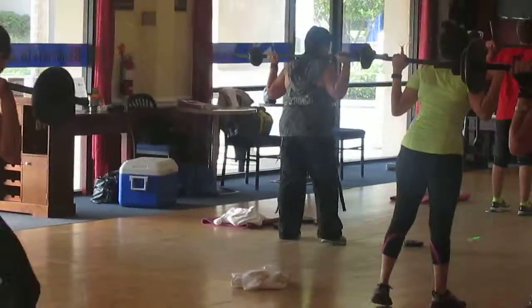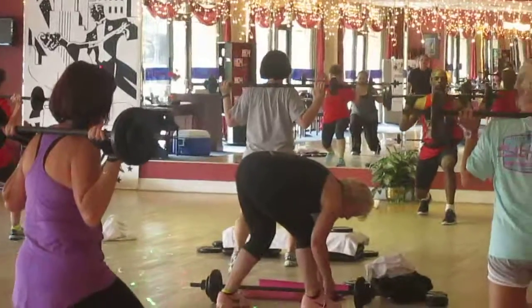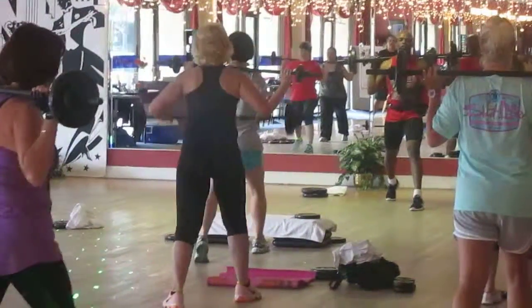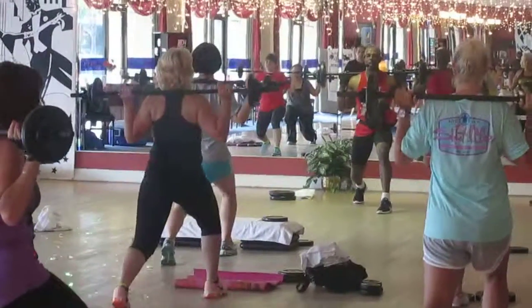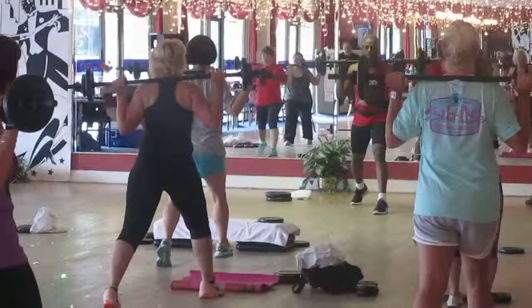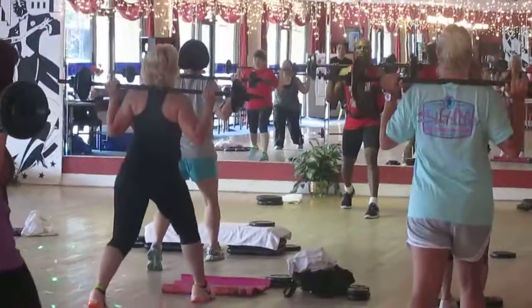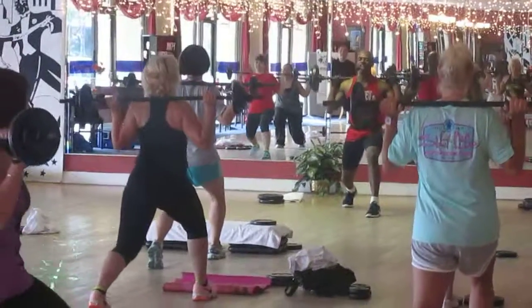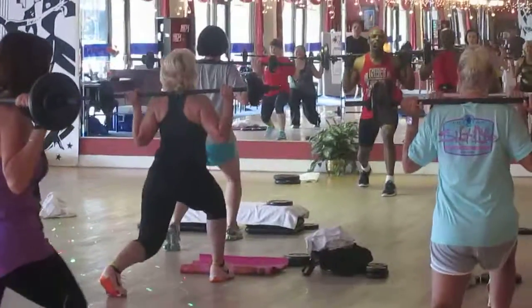Switch legs. Knee down. Push. Keep your back heel off the floor. Relax your shoulders. Push your knee, push it all the way down. Front heel. 2, 2. Down. Push. Relax your shoulders. Relax your back knee. Keep your back knee. There you go.